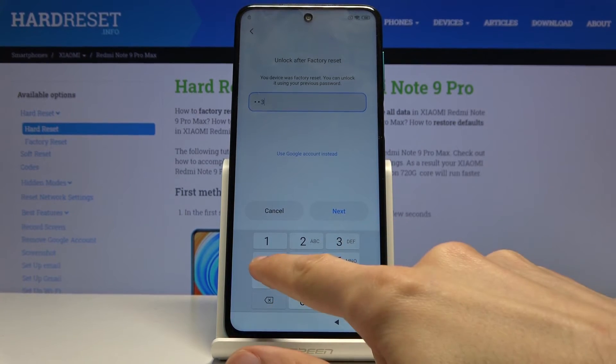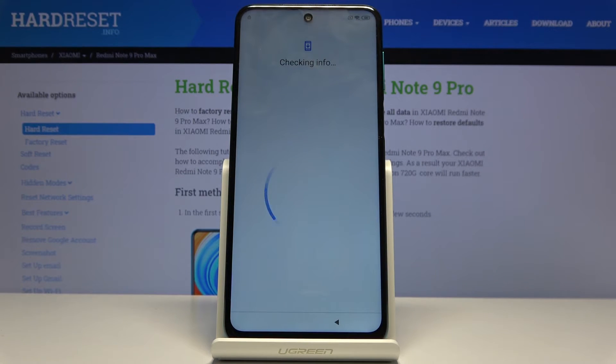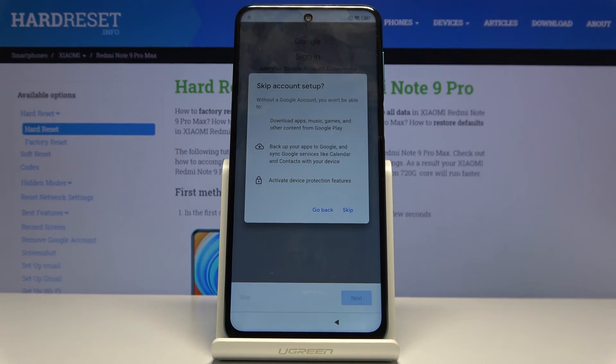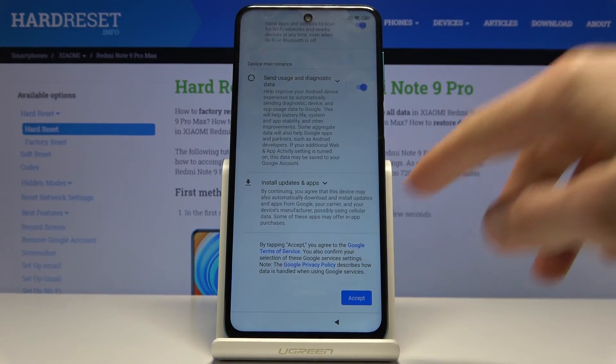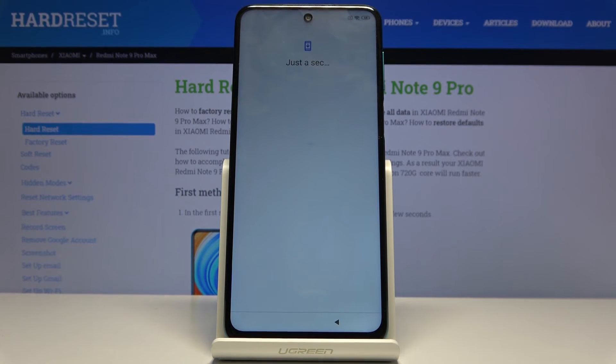So let's just confirm that PIN that we literally set a second ago, then tap on next — and there we go. The device is now unlocked once it finishes loading of course. And you can see that we can now sign in to Google instead of verifying it, and this can be completely skipped. The device is now unlocked. So I'm going to quickly finish the entire setup of the device just so we can get access to the home screen, and you can see that the method actually worked.